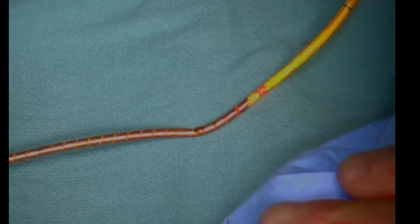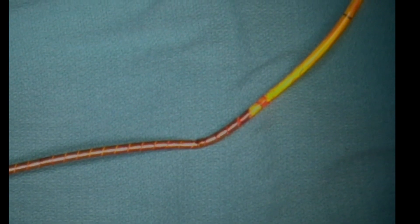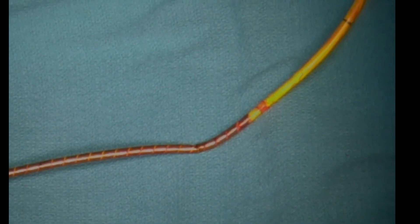Fortunately, the patient did well. There was no evidence that we had disrupted the suture line. We monitored the patient in the operating room for a period of time and then took her back to the ICU for further monitoring. I want to show this just as one way of demonstrating how in this case we got away with this. You've got to be prepared to emergently open the chest if there's a problem.